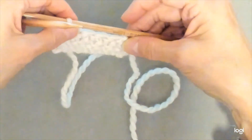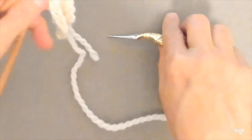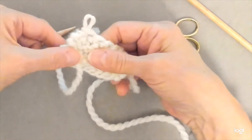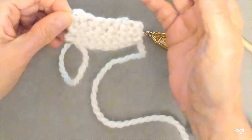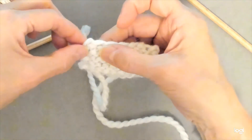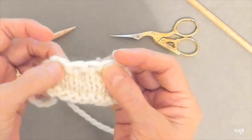It's called a two-row bind-off because it takes you two rows to finish it. At the end, you won't cut your yarn — what you need to do is sew this loop down onto your knitting when you're done. You can take just an extra piece of the yarn that you have on hand, thread it through a darning needle, and just sew that down to the edge. And that gives you a decorative edge with this kind of eyelet feel.